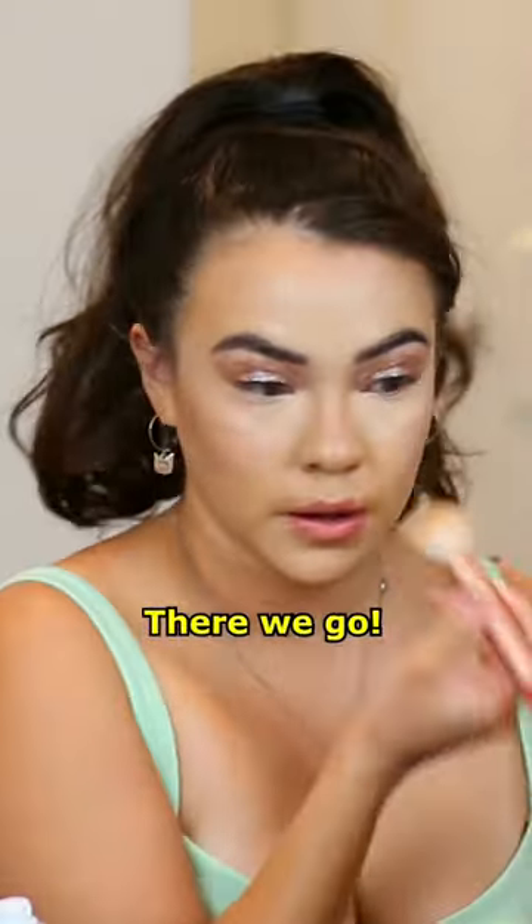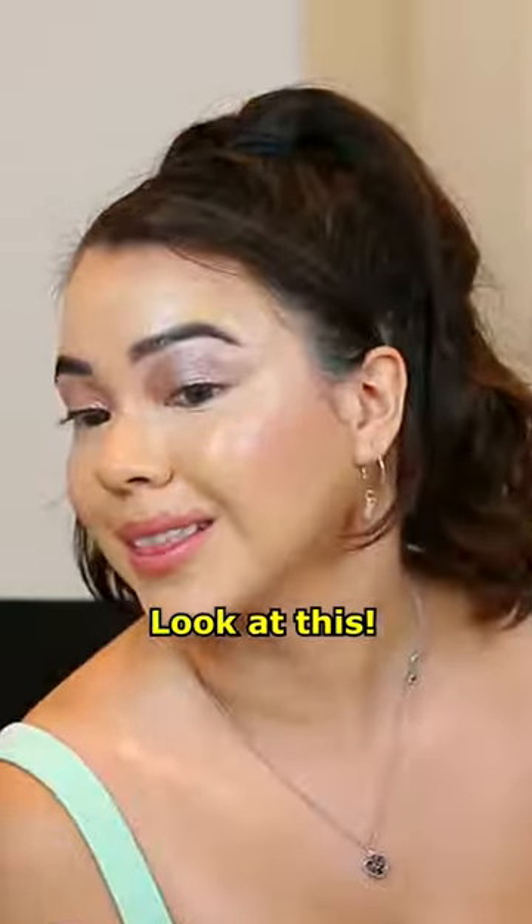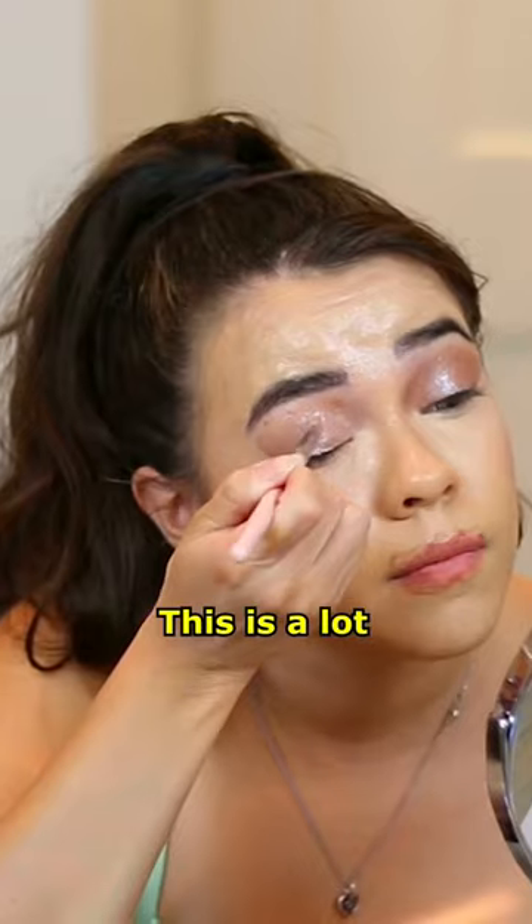Do you like my crooked nose contour? Not bad. I'm gonna drench my face again. I feel like I'm gonna be here for a while. Look at this — this is a lot better than I thought it would turn out.